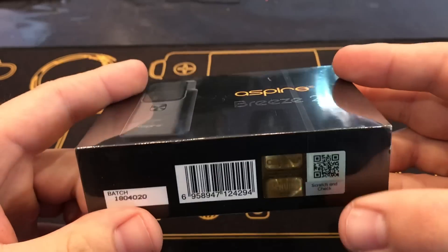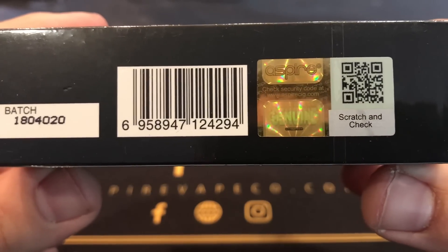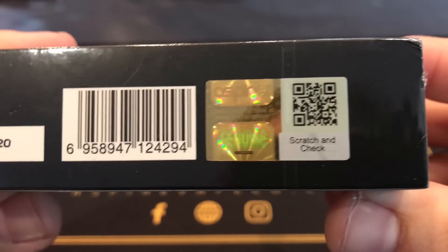On the bottom side you'll notice there is a batch number, a barcode, a gold sticker, and a scratch check. Just like all our products, make sure to follow the manual and go to our website to make sure that your product is authentic.